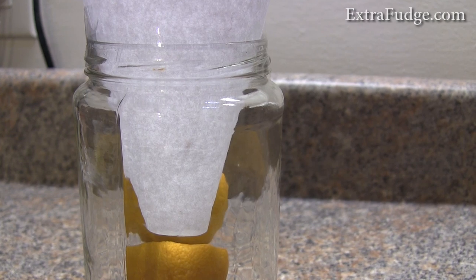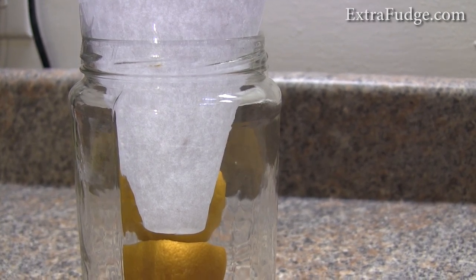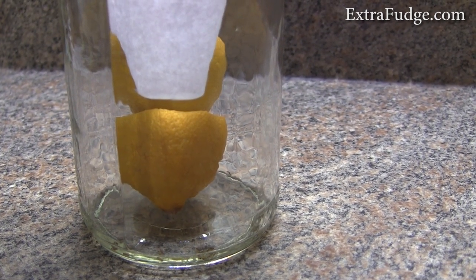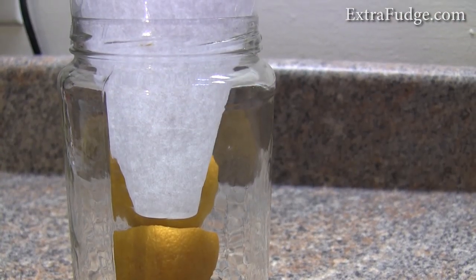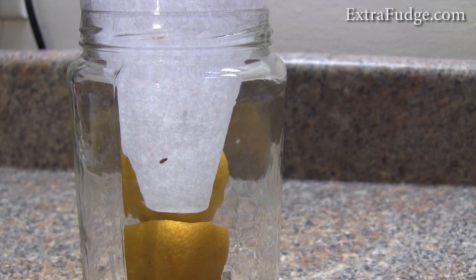Hi everybody. A few weeks ago, I bought a mint plant from Home Depot, and I didn't notice that it was infested with these fruit flies. And for weeks now, I've been battling this issue with not much success.